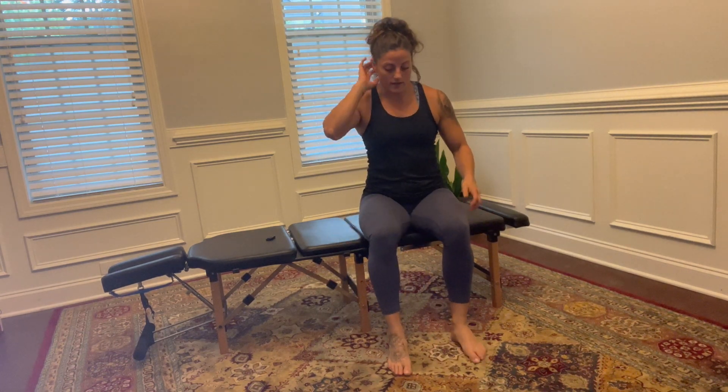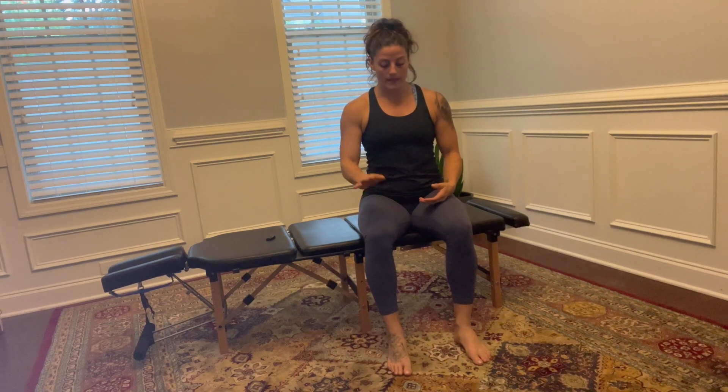We're going to go over a seated figure four stretch. Sitting in a comfortable position, keeping my back nice and tall — this will prevent any injury. I'm going to take my ankle and cross it over my other knee.